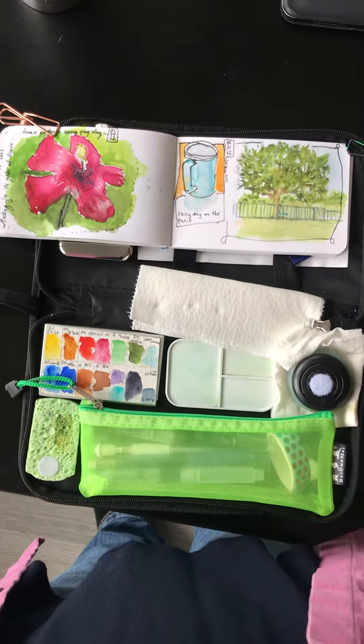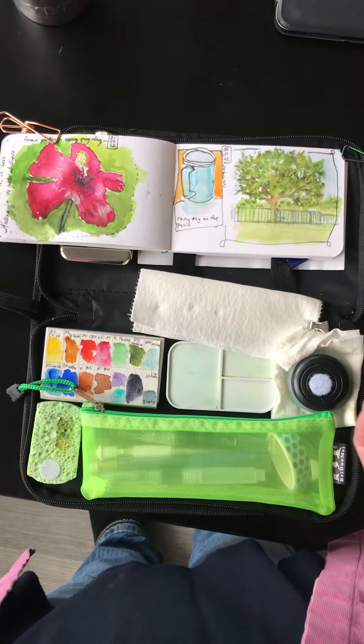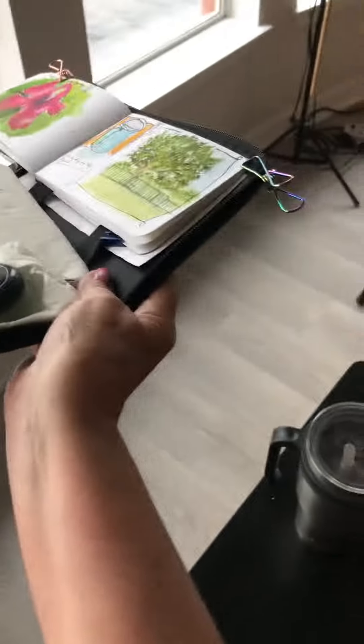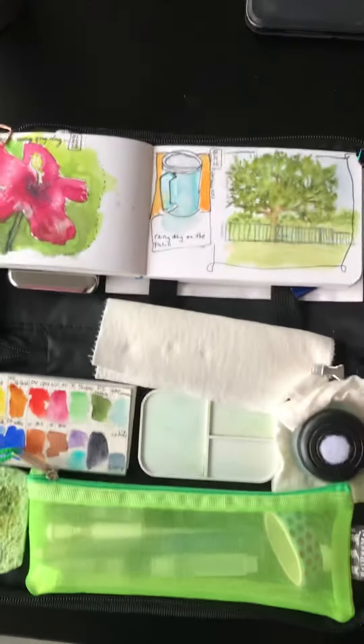I wanted to show you my new kit that I made. This is my plein air kit — I can hold it with one hand. I take it with me in the car and in my purse.